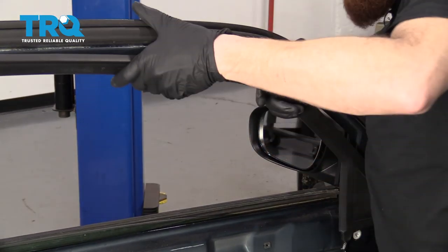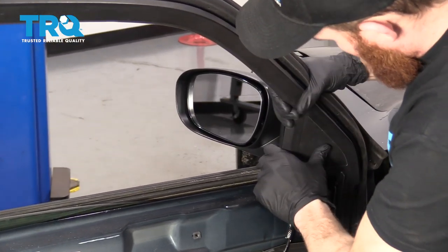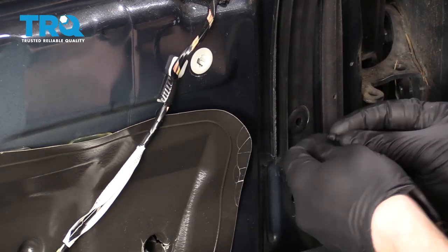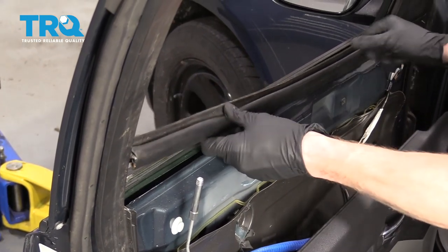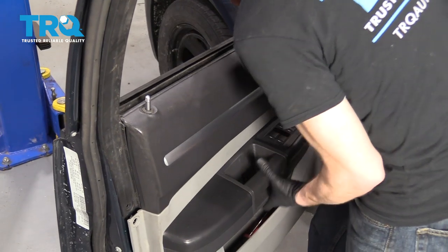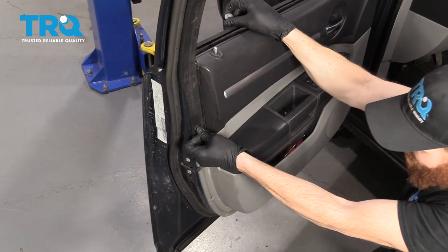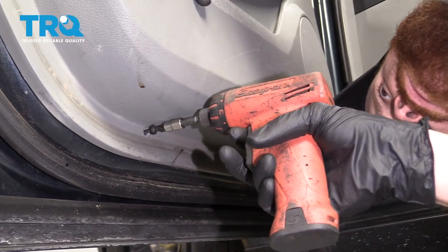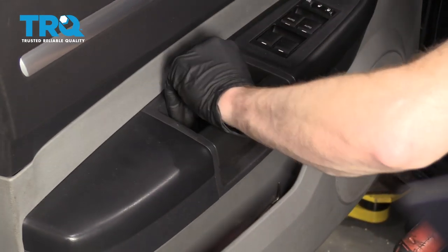Now it's time to get the trim back up on here. Just pay attention to the lip that runs along the door. Get these push clips back in here. Put that so it's nice and level. Don't forget to put that window trim back on. Now it's time to get the door panel on — put your lock up through the hole, line it up, and give it a couple loving bonks. Once you get all those push clips in, go ahead and put in these screws.